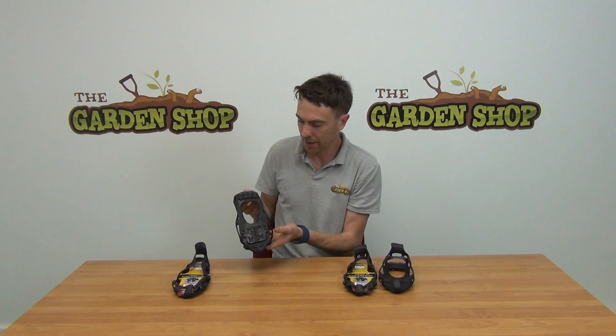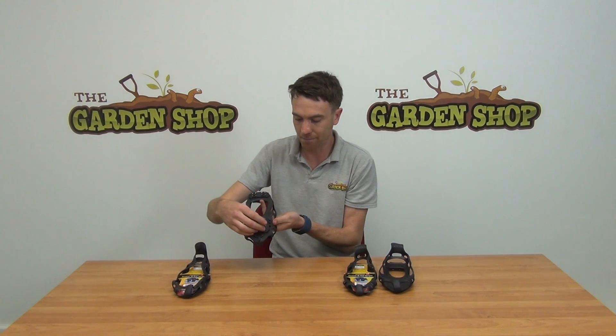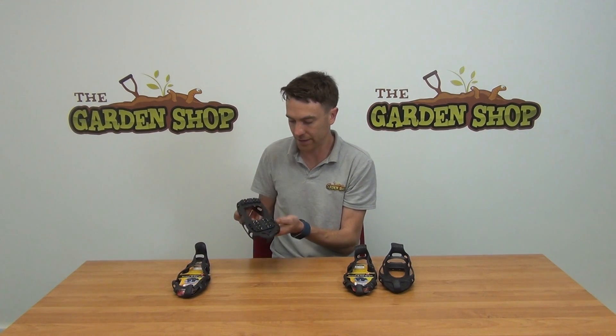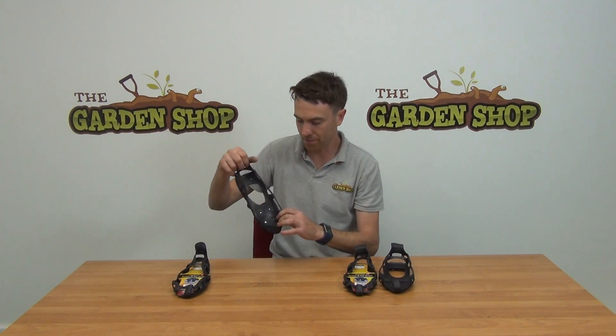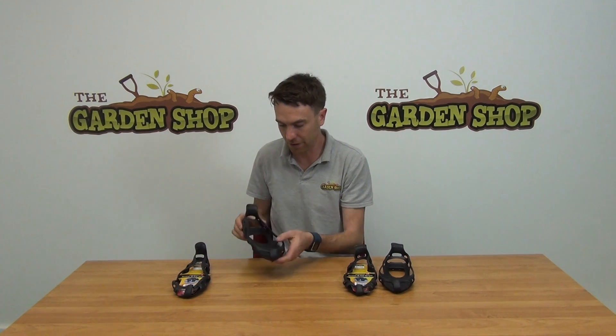Looking at the base of them, you can see that you get six independent metal spikes which protrude from the base of the shoe cover, and they will simply give you good strong grip in a snowy or icy condition to prevent you from slipping, sliding, and falling over.